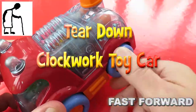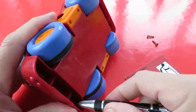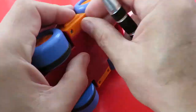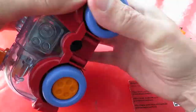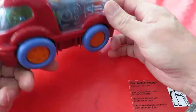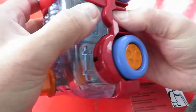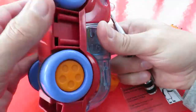Hi guys, another charity shop gold or garbage. Another one of my favorite clear plastic clockwork toys where you can see all the gears inside. This one's broken, doesn't work — I bought it just to use for spare parts, 50 pence, so that's the right sort of price.